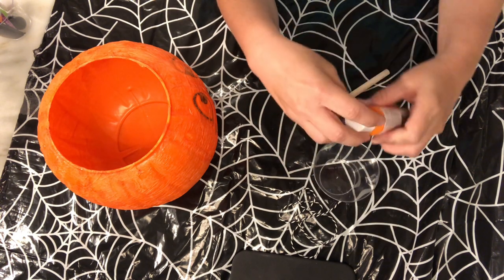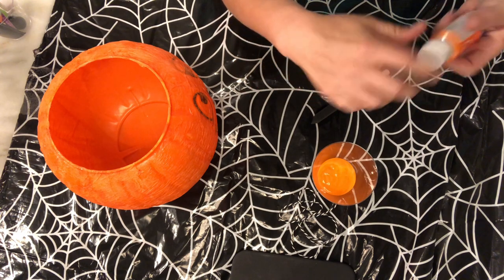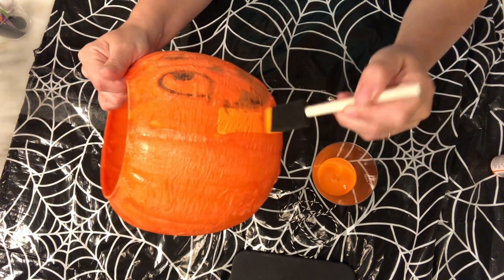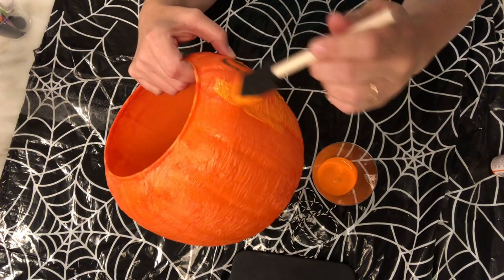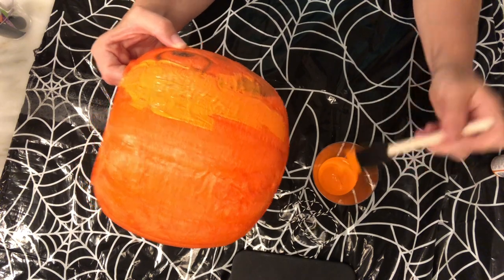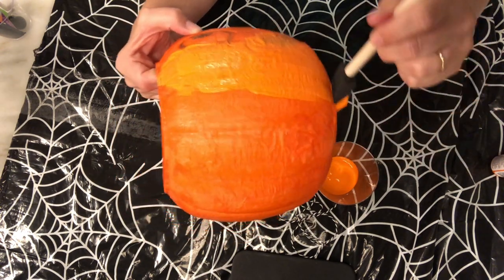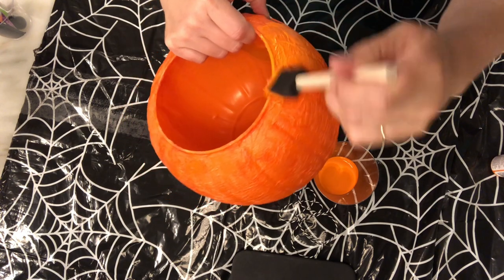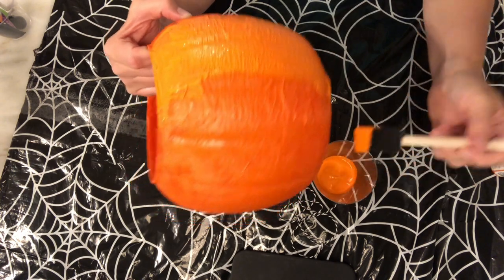Go ahead and open up your orange paint and squirt it into your cup. We are just going to paint over our pumpkin the best we can, painting all the way around. This is going to cover up any spots that may have torn that we missed when we were doing our decoupage part, so it will just give it extra coverage on our pumpkin. Just paint it top to bottom, all the way, with long strokes, and try to get any of the funny pieces.